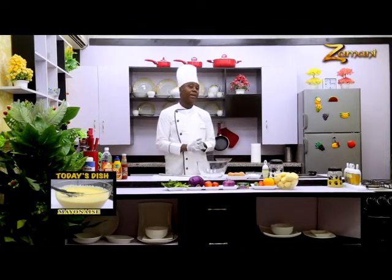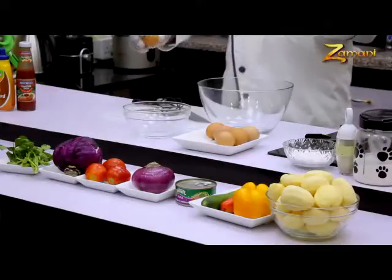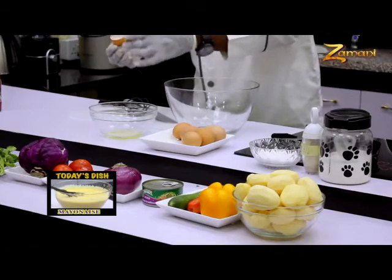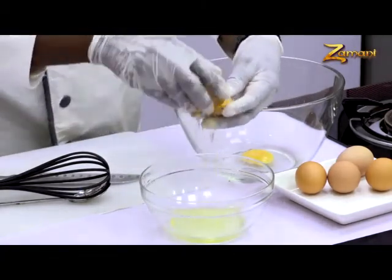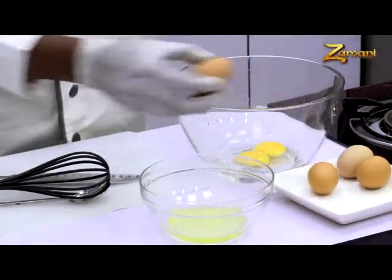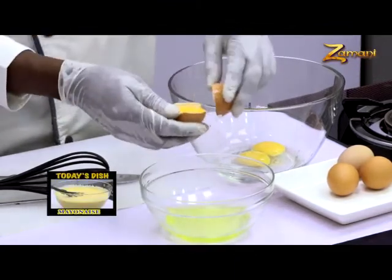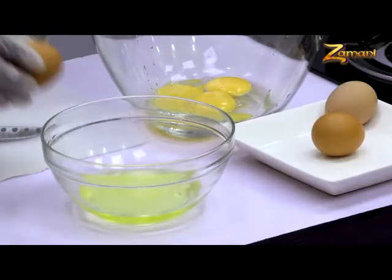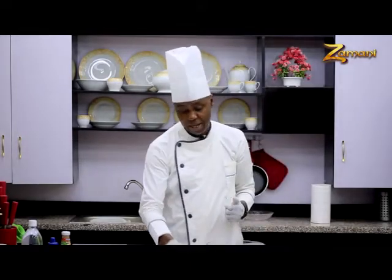We are going to start with breaking our eggs. The egg yolk is all I need, so I remove the egg white from the yolk. I put the yolk here and throw the shell. One egg, second egg, third egg — shell out. The fourth egg, because we are not making large quantities, small quantities is all we need.